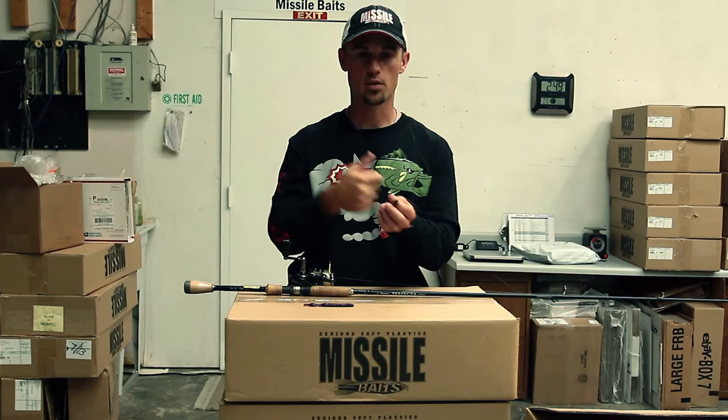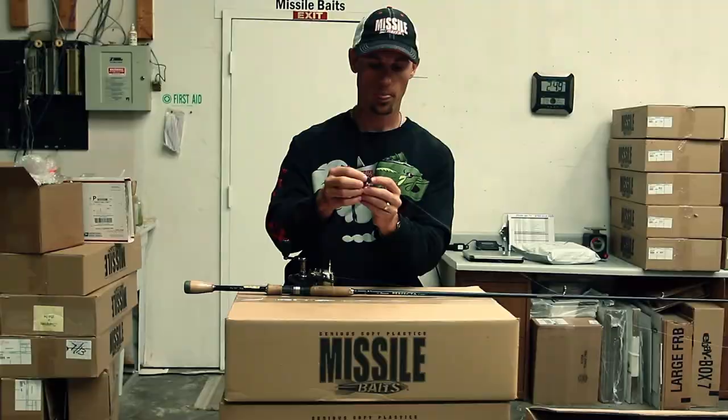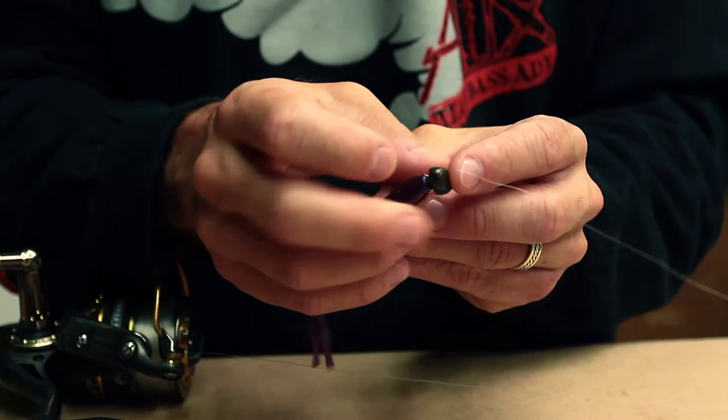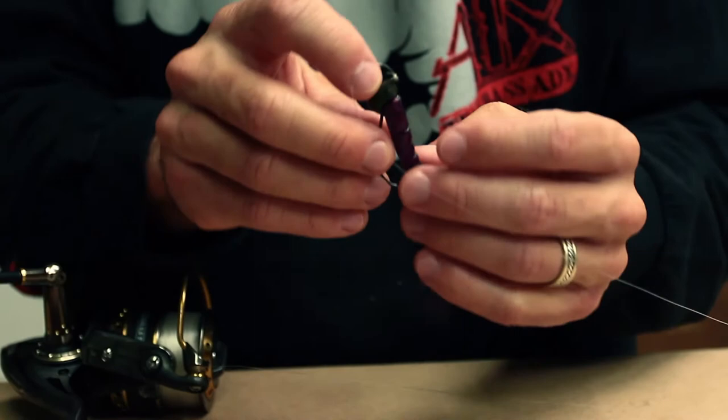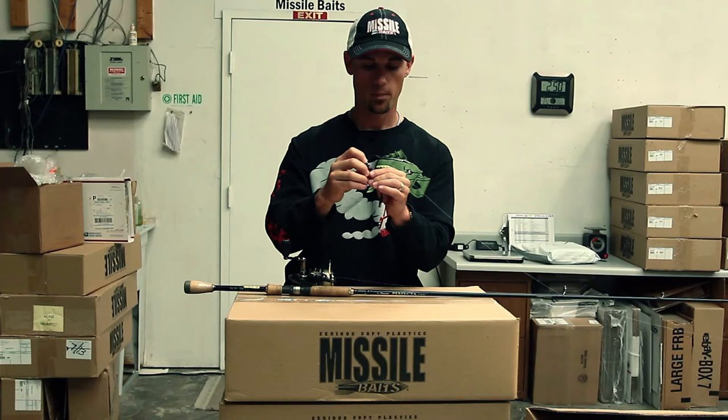Let me show you how I rig it real quick. I've got the spring on there and I line up the spring with the head of the bait. I get it started on there and I just twist it around until it snugs up close to that head. I don't have to push it all the way, just get it pretty close. Then I want to make sure that the hook goes into the worm in such a way that the worm stays straight.